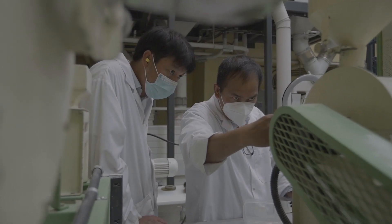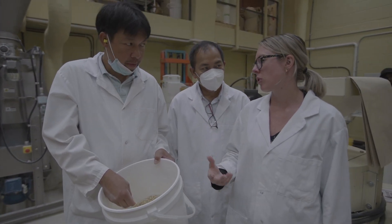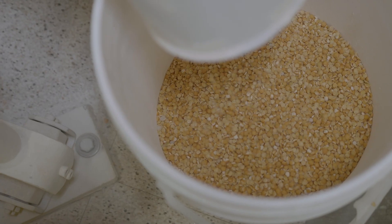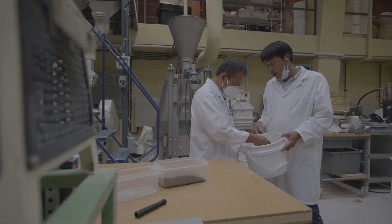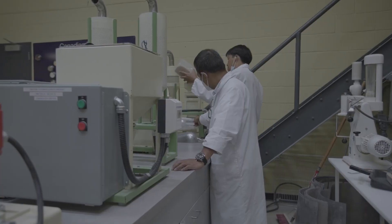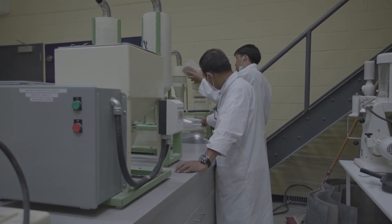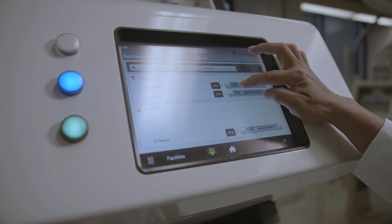There are several pre-treatments done prior to dehulling, and it depends on what the finished product will be. If the finished product is splits, which need to have a nice, clean, smooth surface, then pre-treatment is recommended. The first step is cleaning the seeds to make sure impurities are removed prior to dehulling.